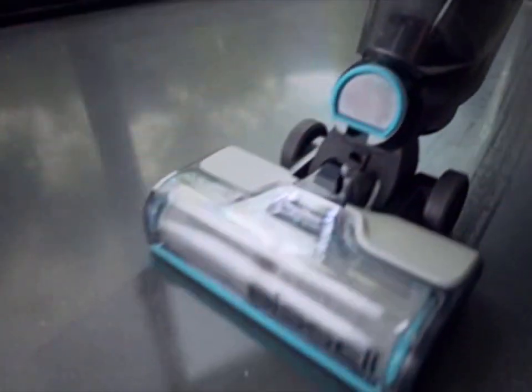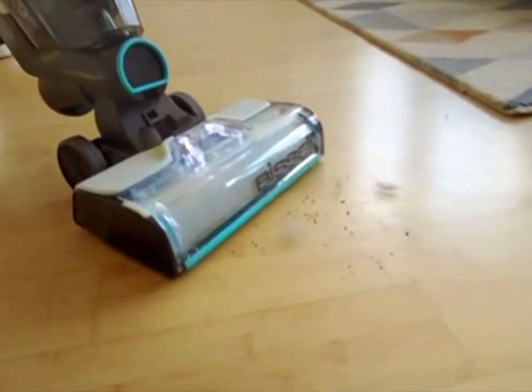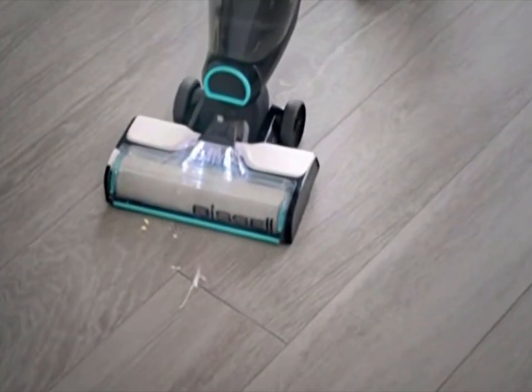What is that? What does it do? It vacuums. I thought so. And washes. And washes? At the same time. At the same time? Can it clean this? Yes. How about this? Yep. What about this? Sure. Even this? Even this.